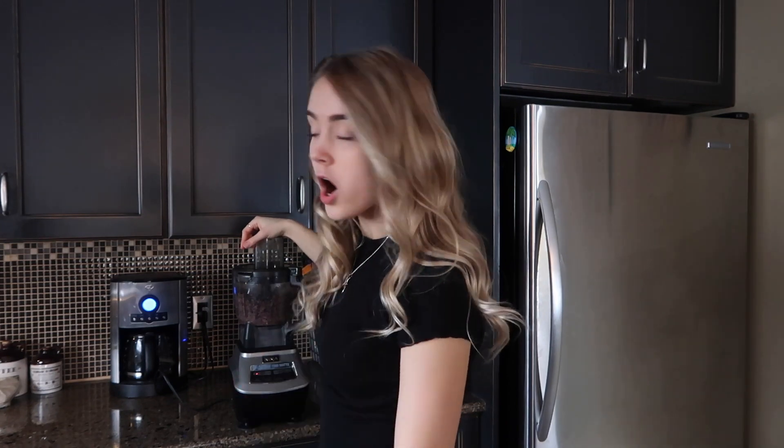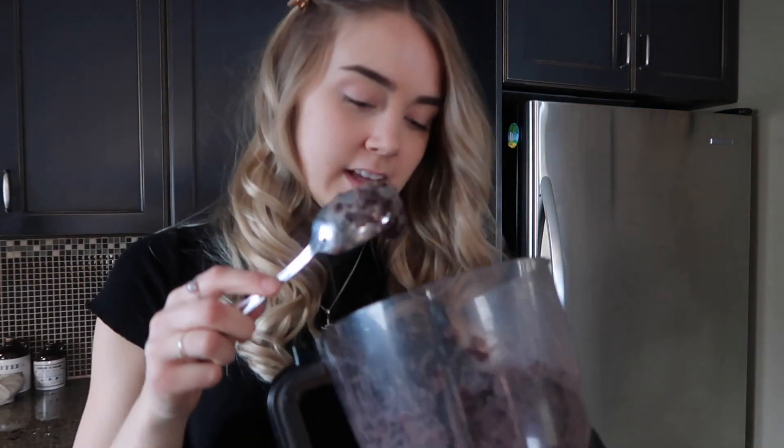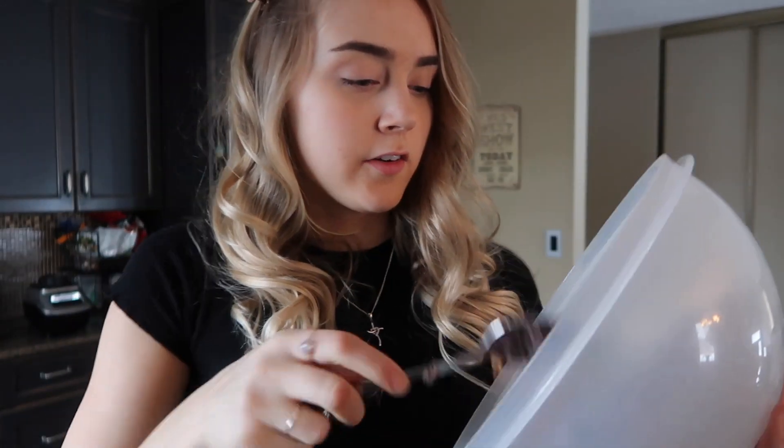We're just going to blend up the beans until they get pretty ground up. Two cups is 15–16 ounces. We still have extra beans but I can just use those in a salad. We blended up all the beans and it looks like this — there are a little bit of pieces left but I'm pretty sure that's fine. This is what it all looks like — all mashed-up beans — and now we're going to add the other ingredients.